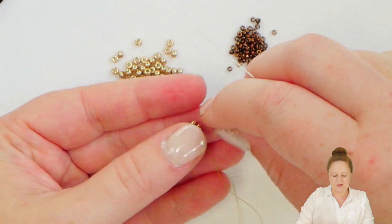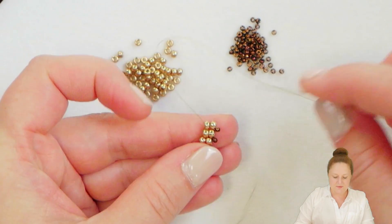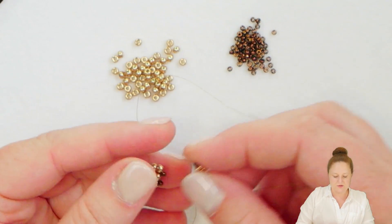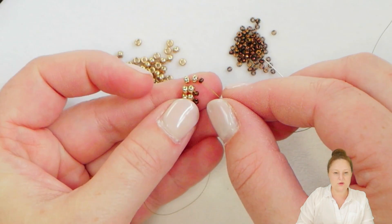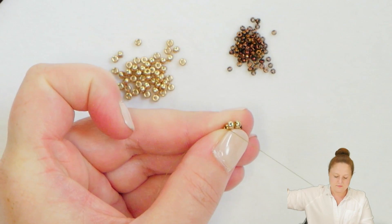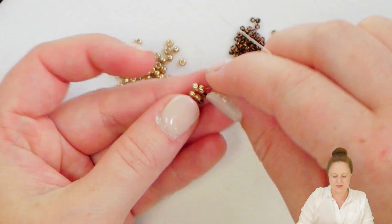Let's do this again. My thread is now coming out to the left so I don't want to pick up an 11-0 because I don't want my 11-0 on that left side — I want them all on the same side. I'll pick up two of my Eidos and now I can pick up my 11-0, and when I let those all drop down and put the two new Eidos on top of the previous Eidos, you'll see that my 11-0 is exactly where I need it to be. Pass through the Eidos below my new Eidos and I'm ready to continue.